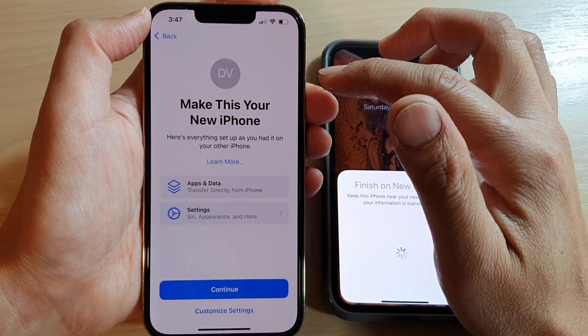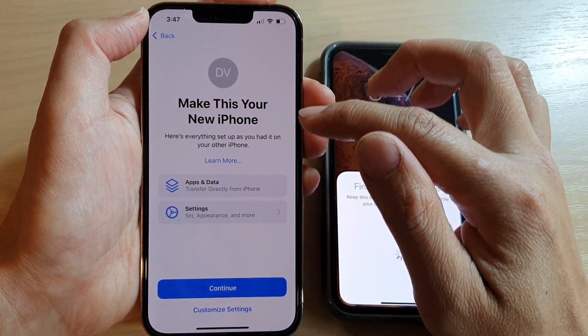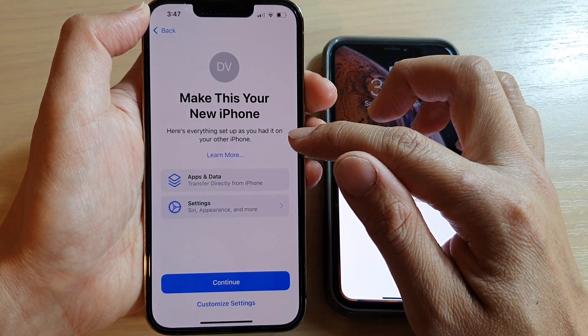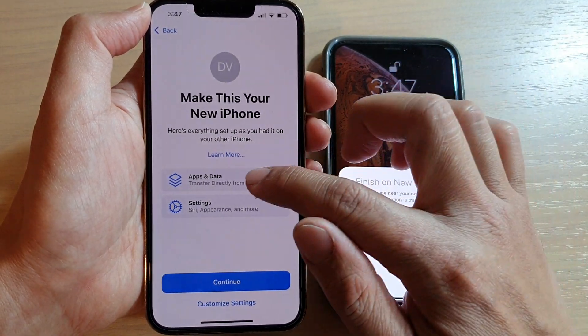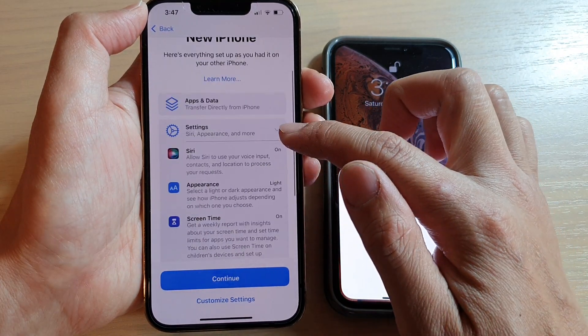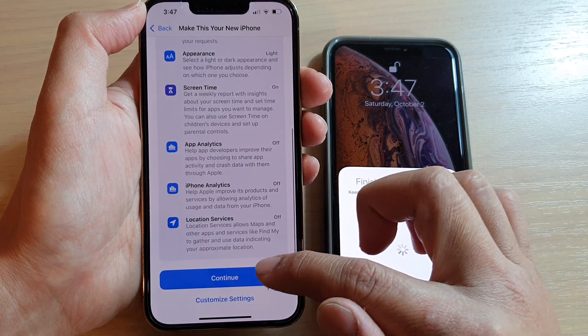On the next screen it says 'Make This Your New iPhone.' Here everything is set up as you had it on your other iPhone — we'll get apps and data, and settings will be brought over. Then tap on Continue.